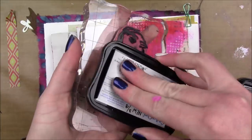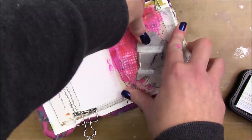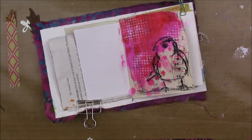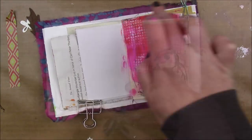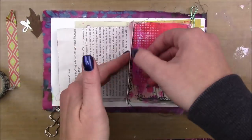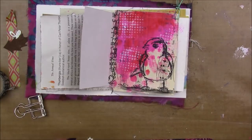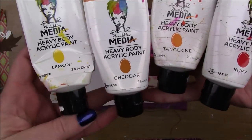Then I'm going to stamp out my Scribbly Bird from the Scribbly Bird stamp set by Dina Wakely Media, using some black Stazon ink. Then I have my Stabilo Marksall water soluble pencil that I'm going to use to give my little bird something to stand on. I just sprayed a little bit of water on my finger and ran that across the pencil marks to activate that water-soluble-ness.